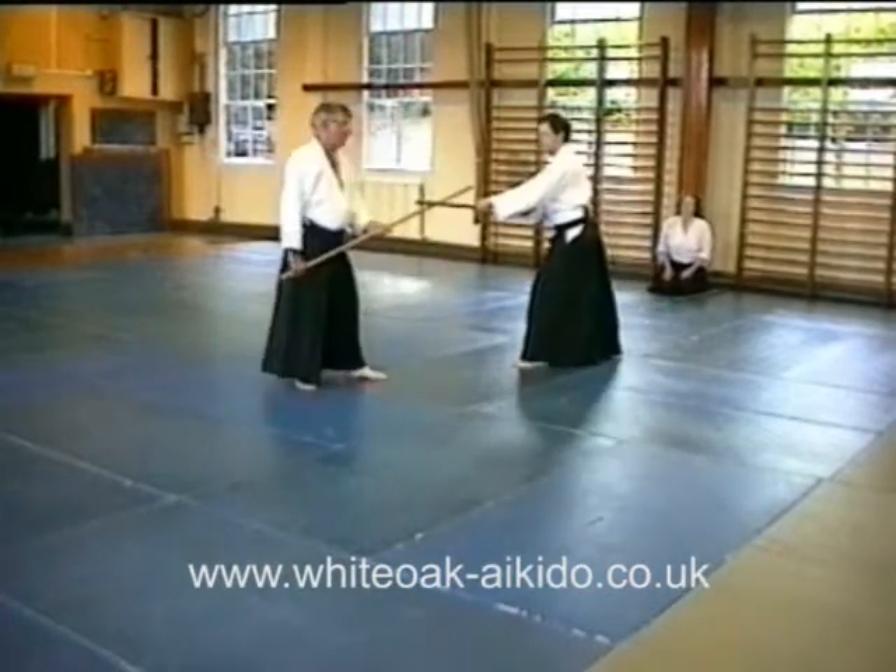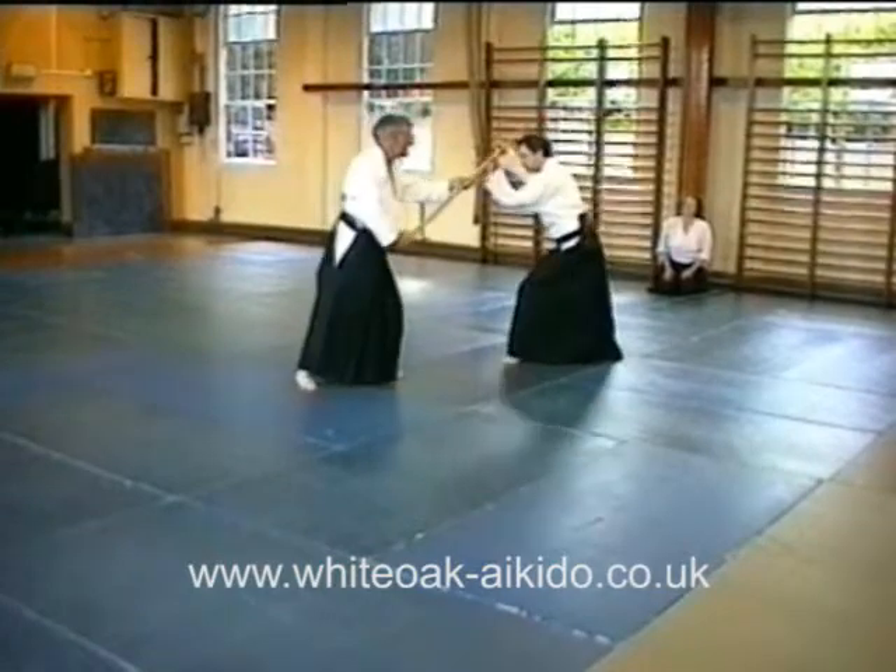What you do is hold down yourself. Now he falls into this, then he goes into this.